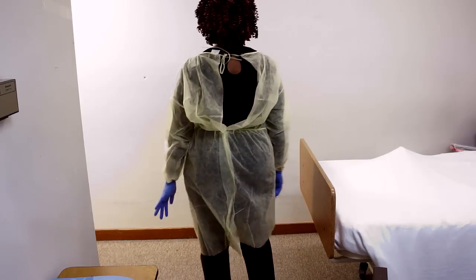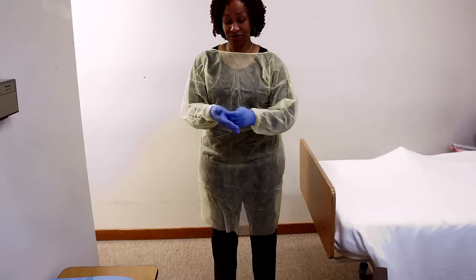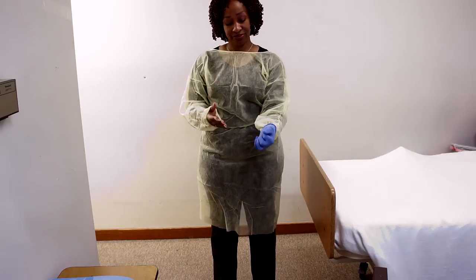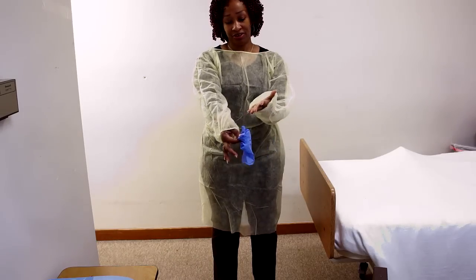I'm going to turn around so you can see the back. Now we remove — remove the gloves first, the correct way. You start from the middle of the palm and go ahead and take that off. Tilt your wrist so you don't touch the sleeve. Find a little opening in there. Don't flick it — take it off gently.